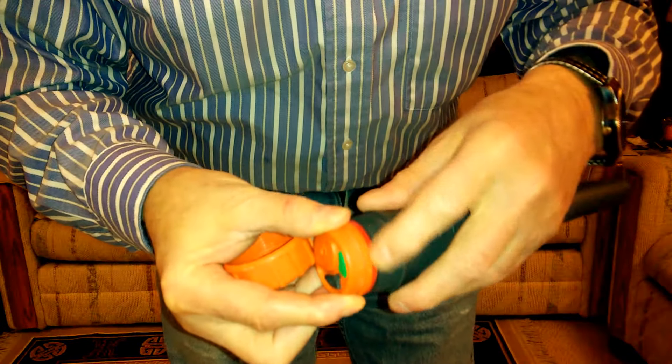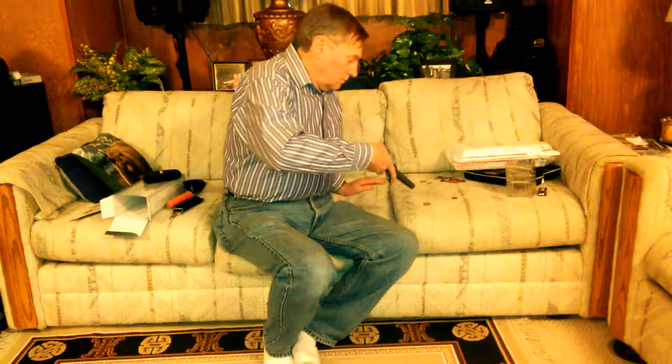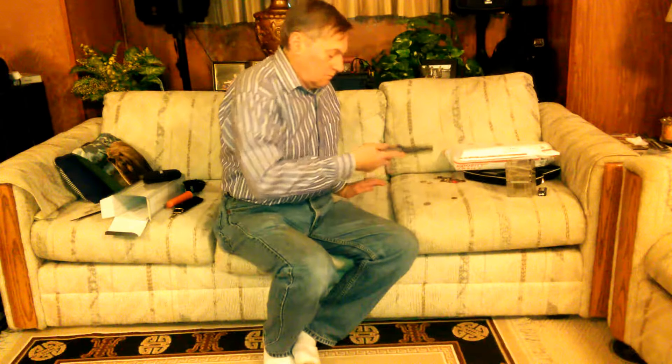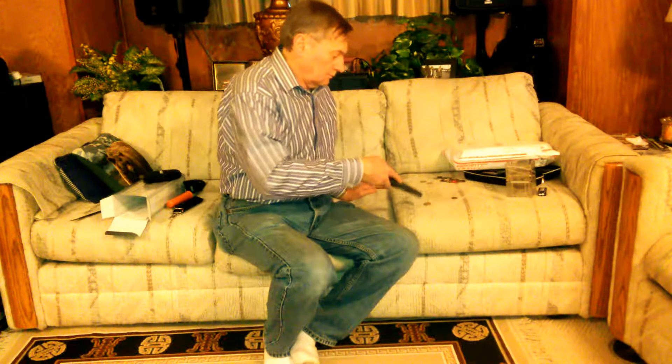There's a nice seal right there — it should be waterproof as they claim. And it's on. I'm going to turn the light off. And it works. Seems to work. I will learn to use it.